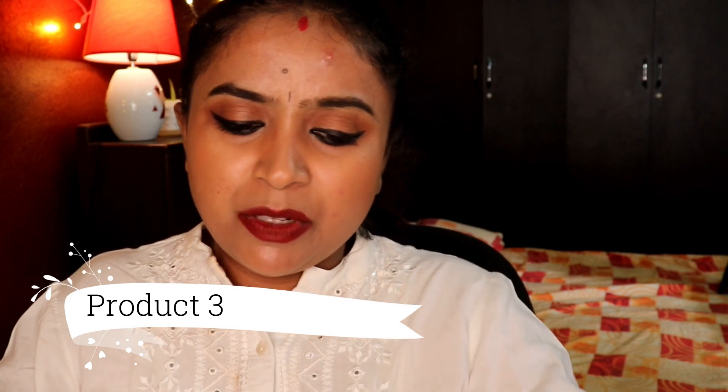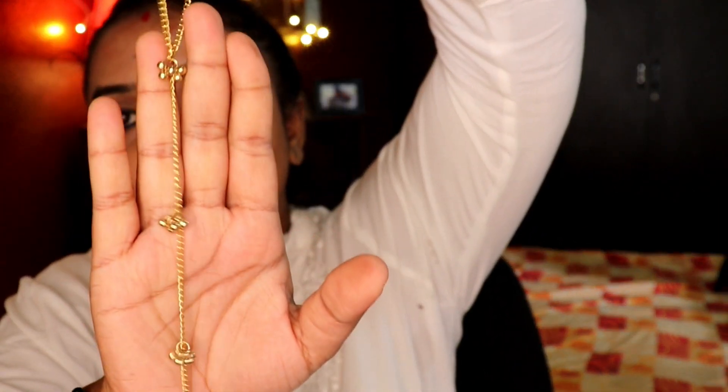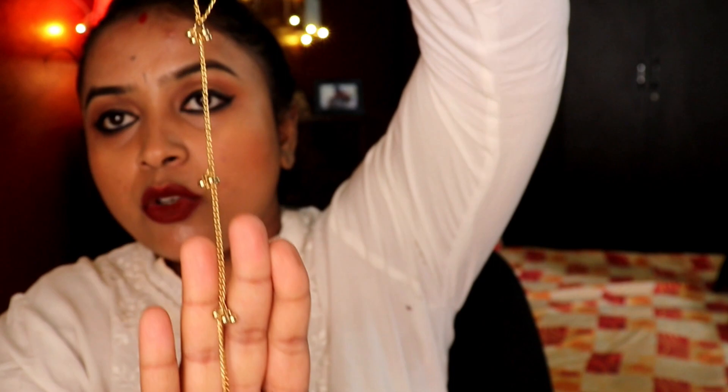The next one is also a chain — a simple, classy one. You can use it for gowns, deep necks, or something similar — just go with this.